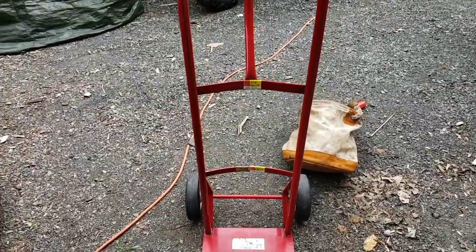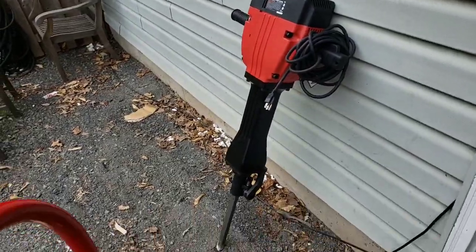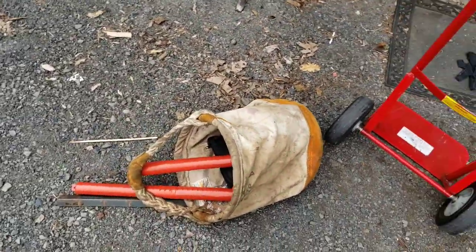How are you? Today's video is going to be how to make a cart for your jackhammer and its extra bits.